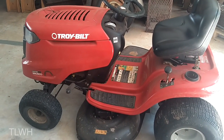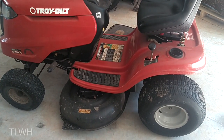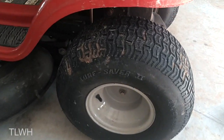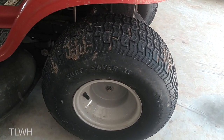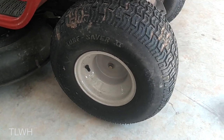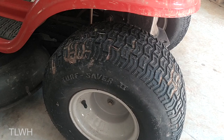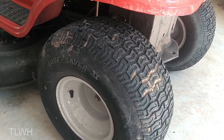I have an old Troy-Built Bronco lawnmower and for the most part it does pretty good, but these tires back here are the original ones and I guess they're made specifically for grass and they kind of suck when you're going up a hill or through any kind of wet grass.